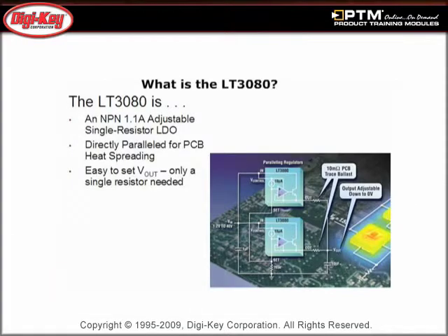Learn how the LT3080 is an NPN 1.1A single resistor LDO, directly paralleled for PCB heat spreading with an easy-to-set V-out.